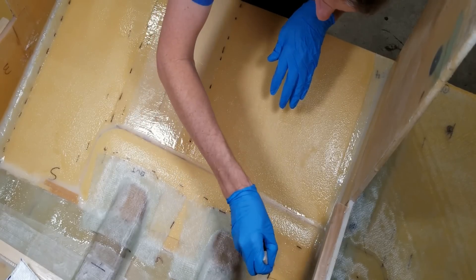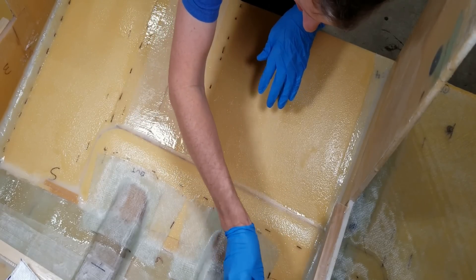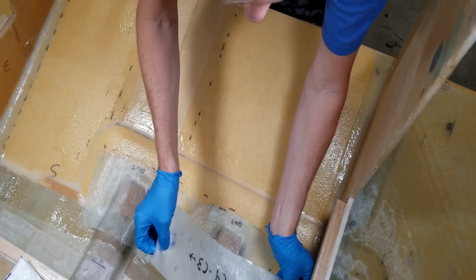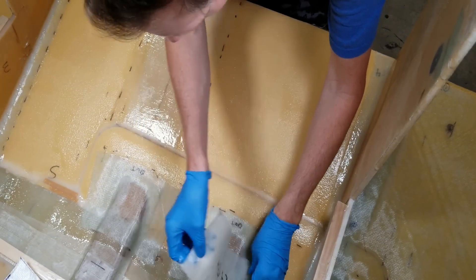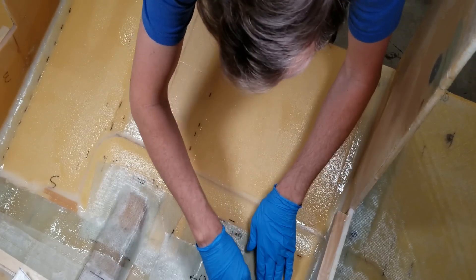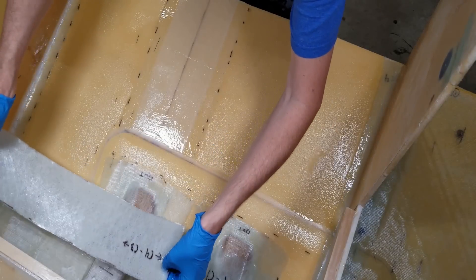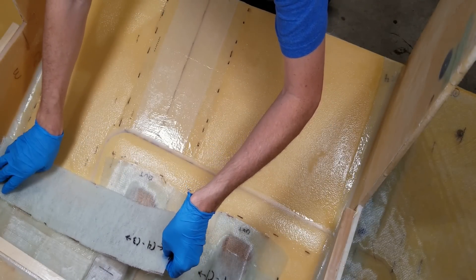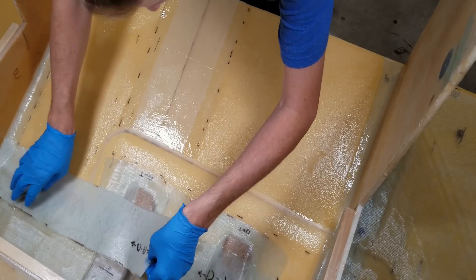Now I'm going to add a 12 centimeter wide strip of 1708 across where the chine meets the bottom panel, and then where it meets the two frames as well. And last of all, she'll get a big piece of 1708 to cover the remaining bare foam and all the previous tabbing work.